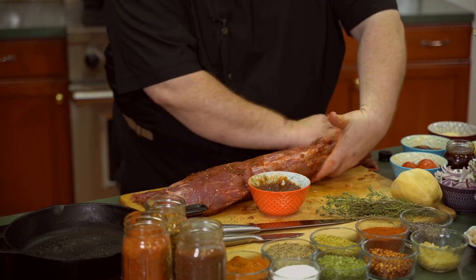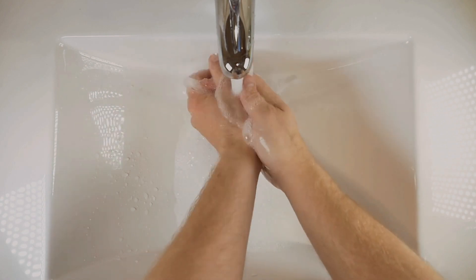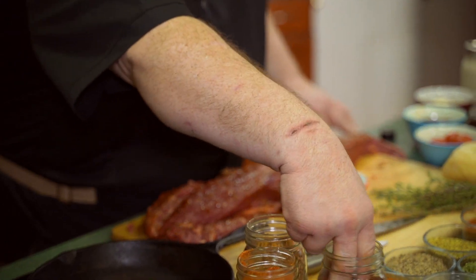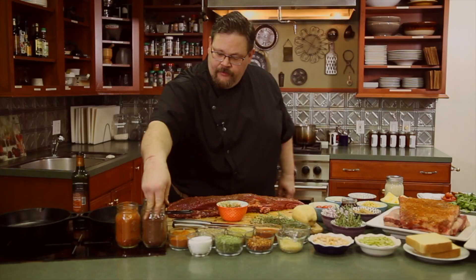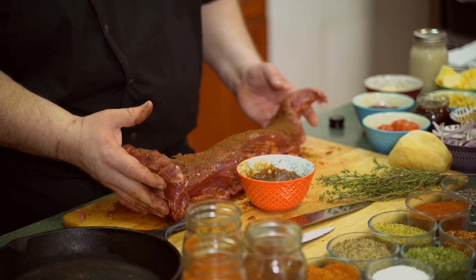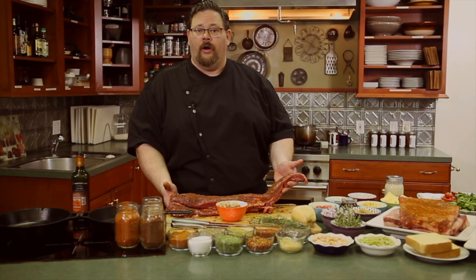We're going to sprinkle this up again with that Rocky Mountain rub — the chocolate, coffee, and pepper blend. It's a really nice product, kind of dark, deep, and rich. We just sprinkle that on top and it's ready for the smoker. We're going to leave it at the 225 degrees we're cooking our short ribs at, run both out to the smoker together at 225 with hard hickory wood, and then we're going to come back and get started on some side dishes.